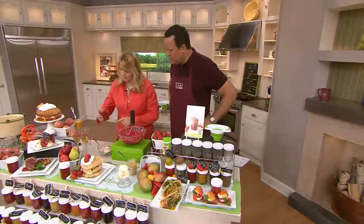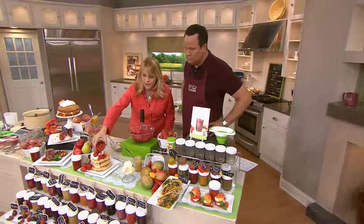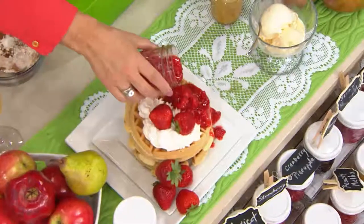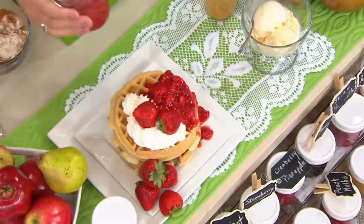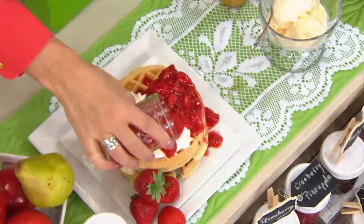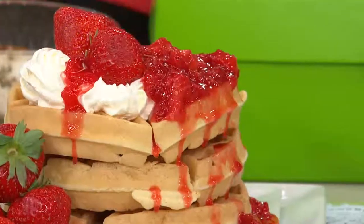I just want to show you here — I made this strawberry, so I want to pour this on this waffle. Look at this. Can you imagine having this for breakfast? Fresh homemade waffles with jam. That is to die for. And I want you to try — there are so many here. You've got to try the raspberry. Raspberry is my favorite.